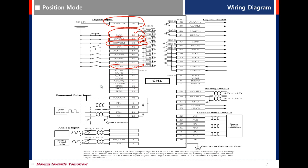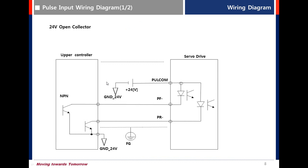To wire command pulse input from the upper controller, there are two types: line drive type and open collector type. For 24V open collector, connect full com, PF minus, and PR minus.